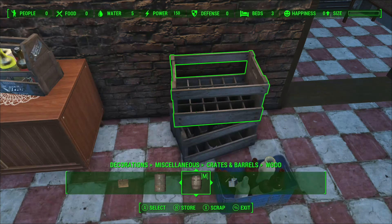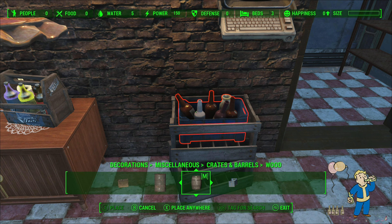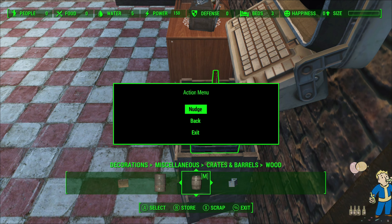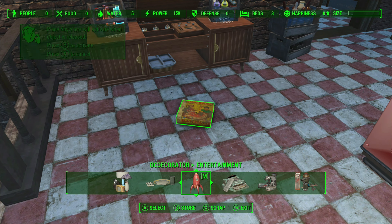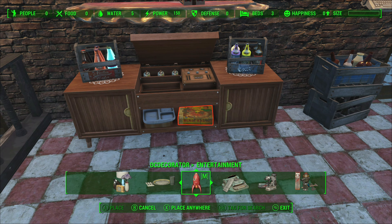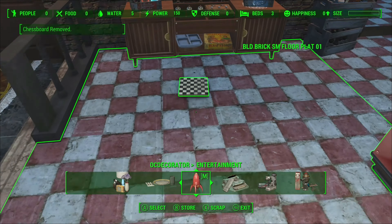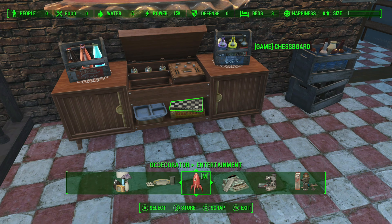Up goes an empty case, which just represents we've already had a few brewskis, and a few empty bottles on top to really lock in the realism of that. Some board games in case we have guests and get very bored — we can play some board games. Always going to have some board games somewhere in the kitchen.